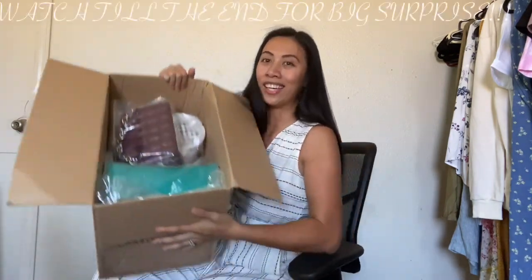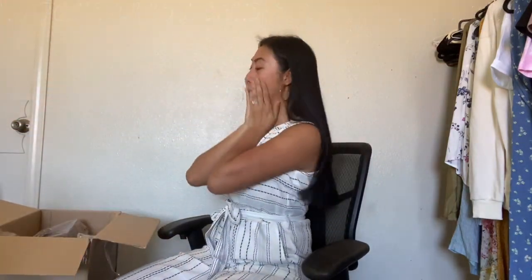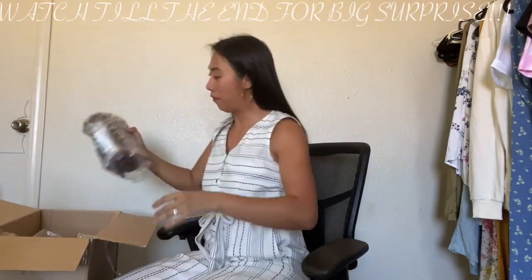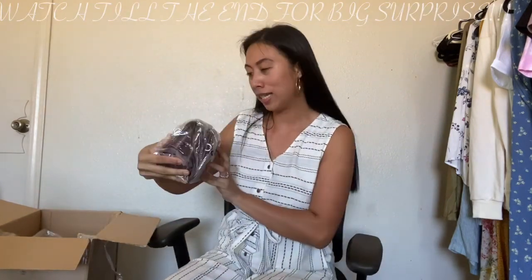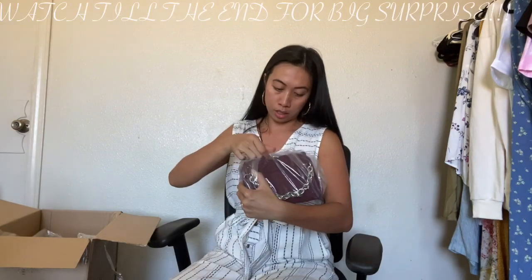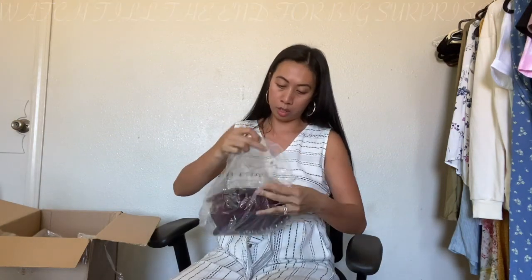Whoa, look at this! So the first bag is this one right here. Oh, this is the burgundy. I don't know the exact name of this one, so let's just go by color and size. This is small.